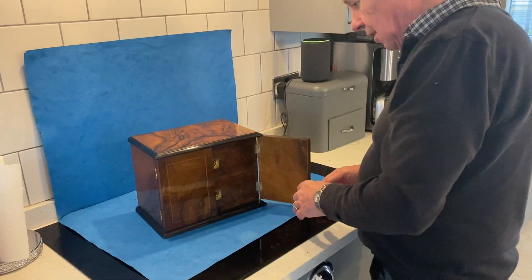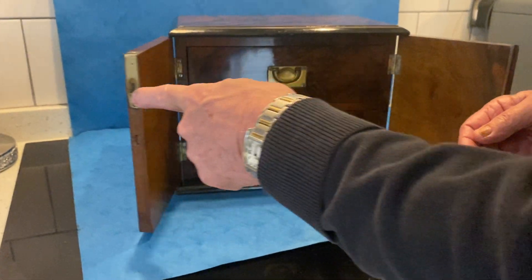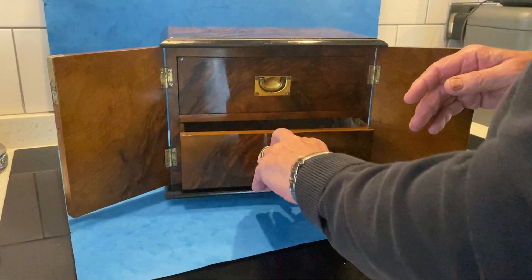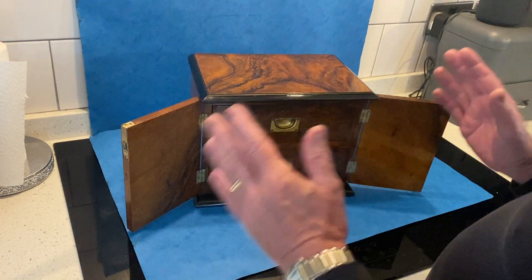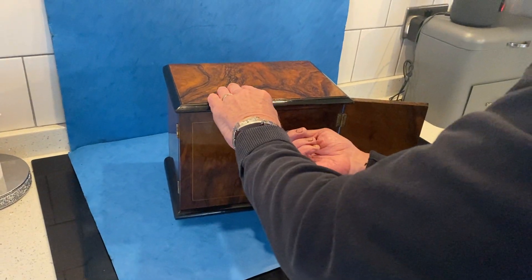It's got a working lock and key. When you open it up, there's a catch on the side that locks the door. We've relined the drawers, making it a super jewellery cabinet for a man or a lady. A great box in super condition.